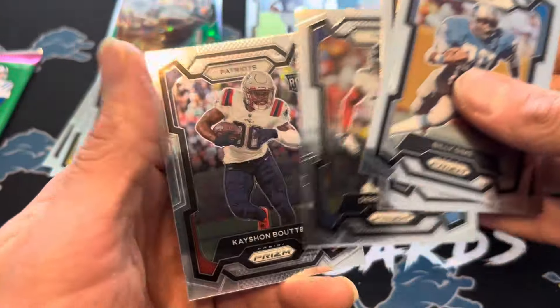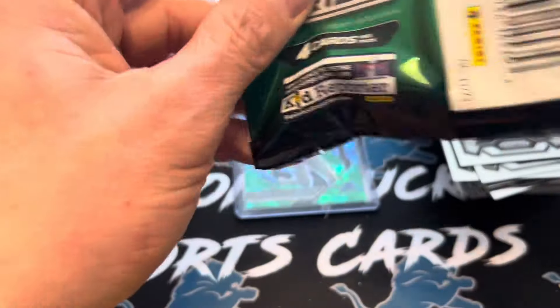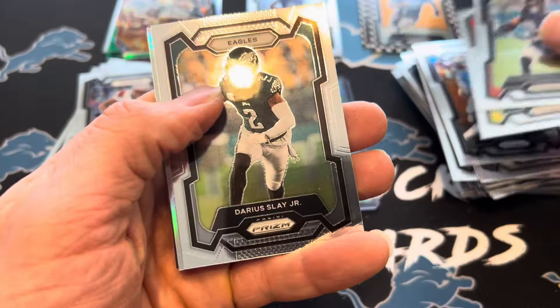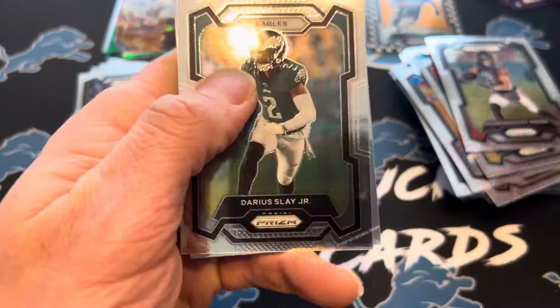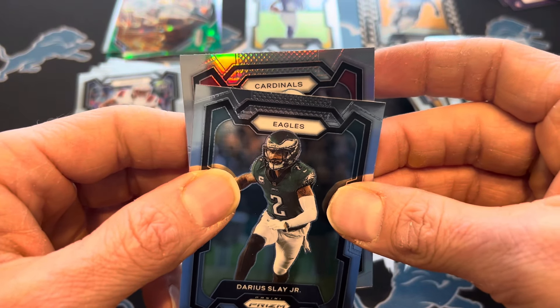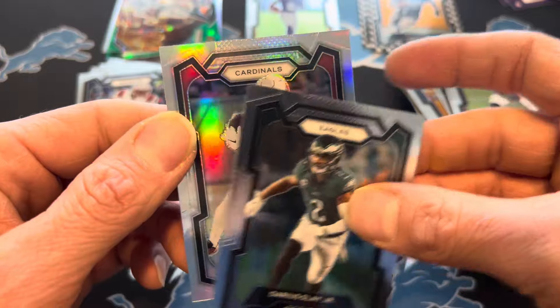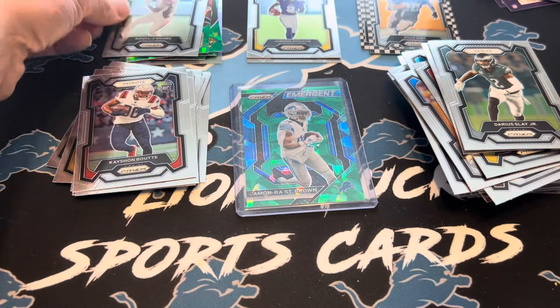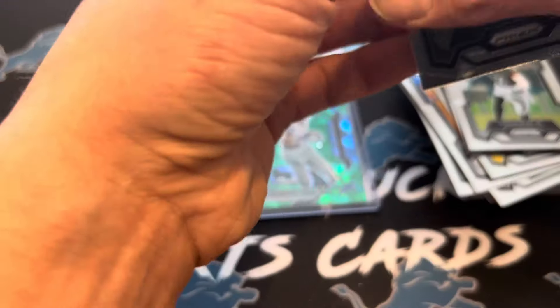This one might be that way too. We got a rookie on bootay. Two more packs to go. Thanks for sticking around to the end. Got through this a little quicker than I expected. We got a Silver in here — Equinemius, Marquez Velas-Scantling. Darius Slay went down with an injury last night with the Eagles. Cardinals — no rookies there. Rondale Moore on the Silver — Silver's not great. Let's check out this last checkerboard.